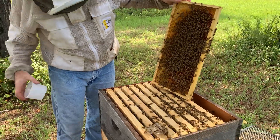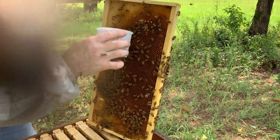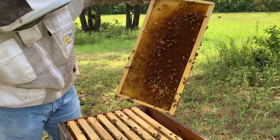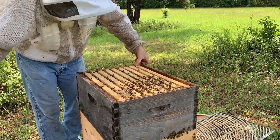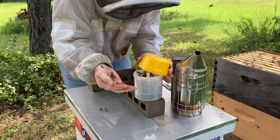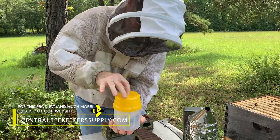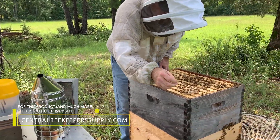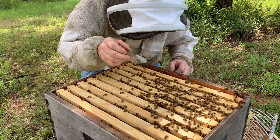We're going to go at this just like this. They didn't like that — they didn't take it as well as the last one. We'll try to get it as easy as possible.